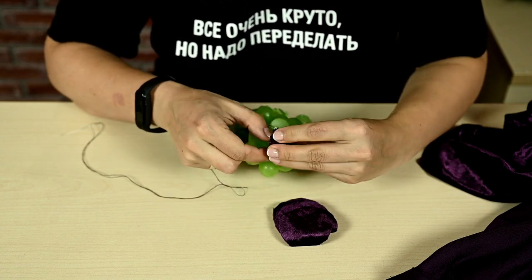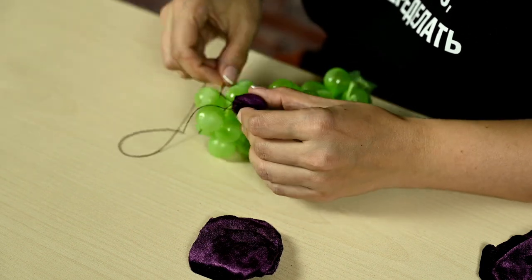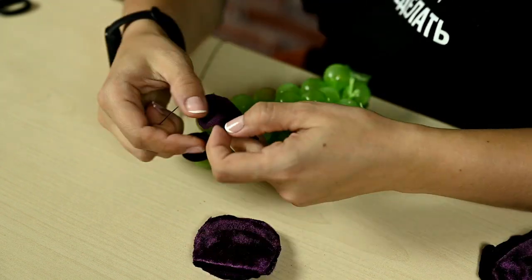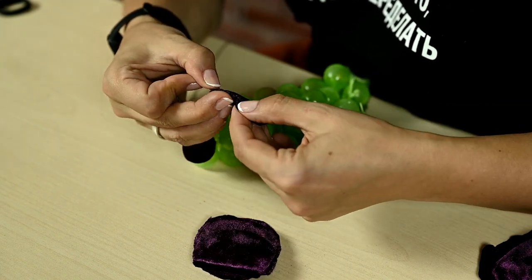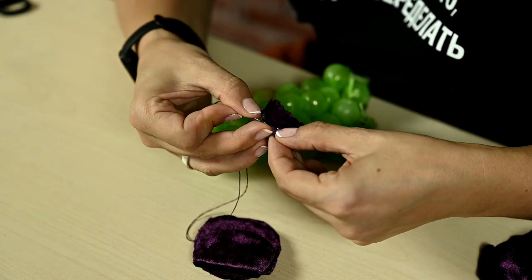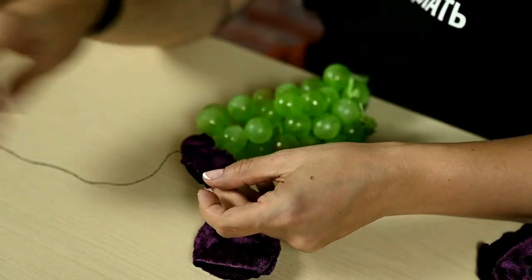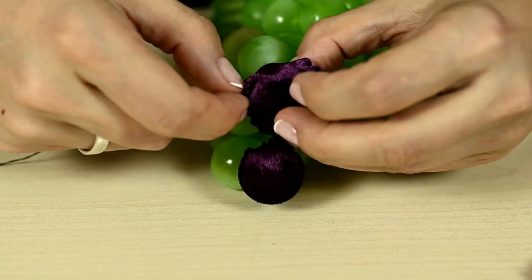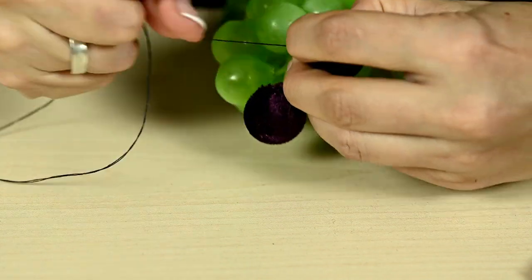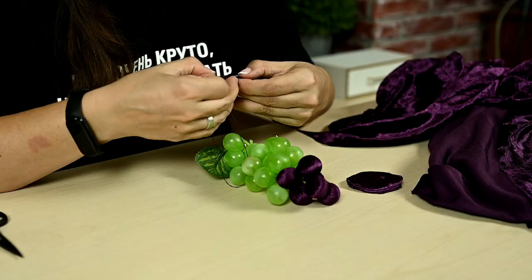I'm covering a grape with this bag and tightening the thread. You want to cover the whole bunch like this. Actually, you don't need to buy the foam grapes — you can make it yourself by stuffing the bags with hollow fiber and collecting the resulting bubbles into a bunch. But if you use a base, you don't have to worry about the grapes' locations or size.